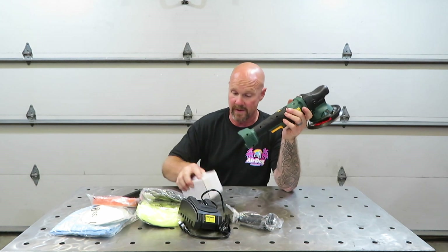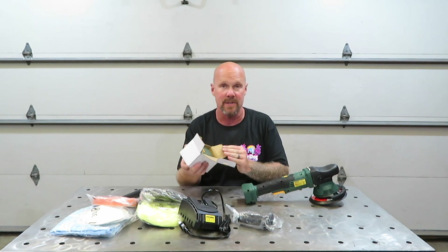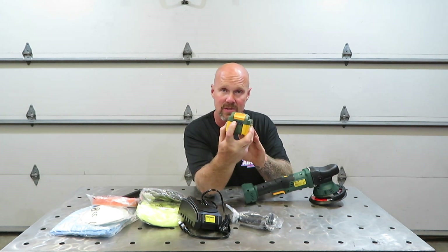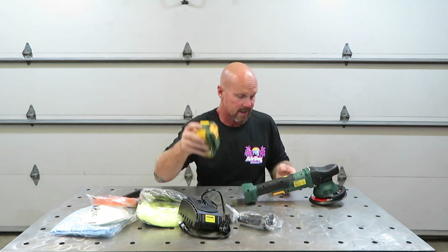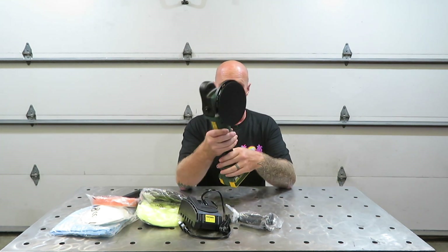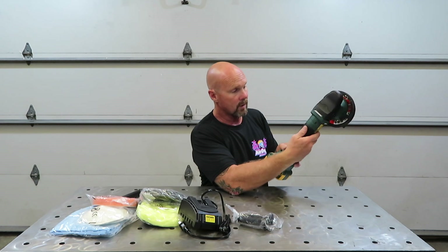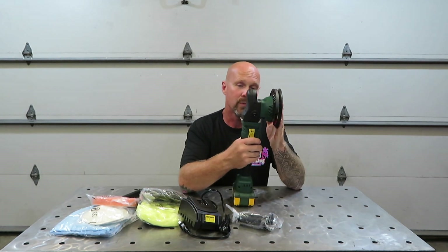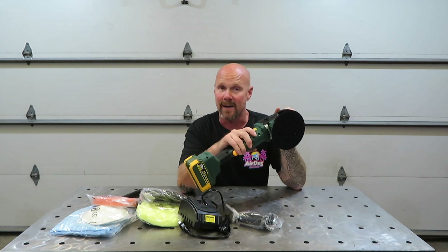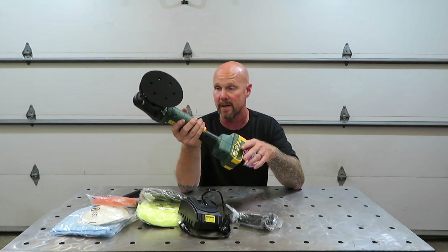This is a four amp hour battery — it does come with a four amp hour battery. It is a 20 volt brushless unit. I have not charged this battery up because I'm just now opening it. We'll go ahead and get this charged up later on down the line. It does have indicators on the battery so you can see what your charge is. It does have a variable speed roller on the backside. It is 1500 to 2000 pulses per minute as far as the orbital portion.